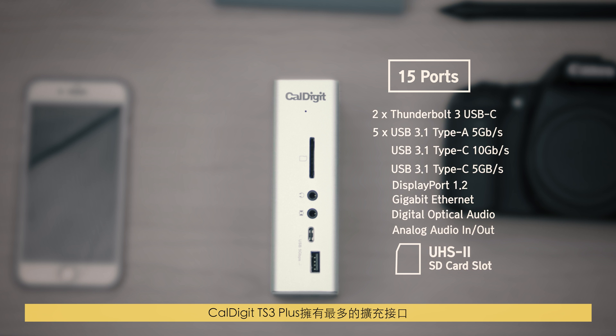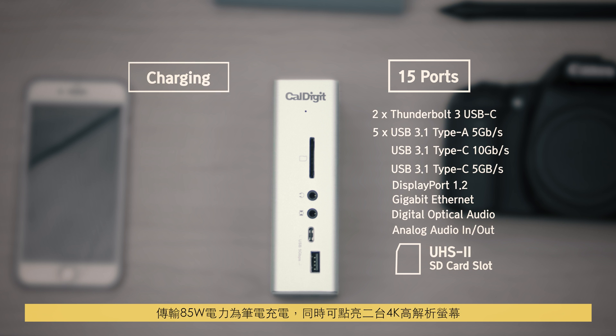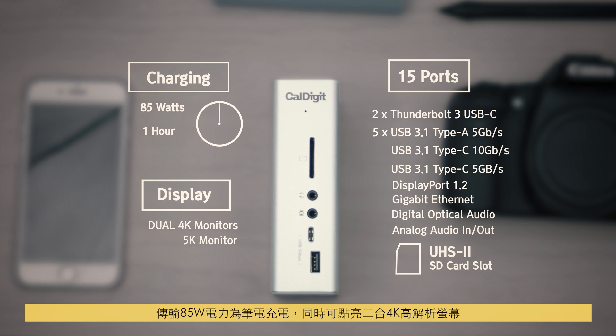CalDigit's TS3 Plus has the most ports, delivers the full 85 watts to your laptop for charging, and it can light up two 4K monitors.